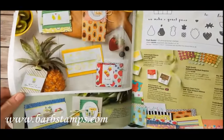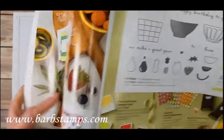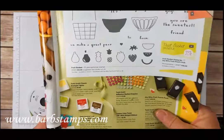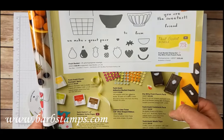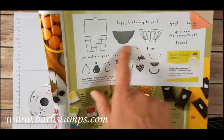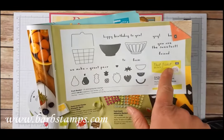The particular suite we're using is on pages 28 and 29 of this publication and it is just amazing. The Tutti Fruity Suite includes a fruit basket stamp set and the Itty Bitty Fruit Punch Pack, which are sold as a bundle if you would like to purchase them that way. You save 10% if you do.